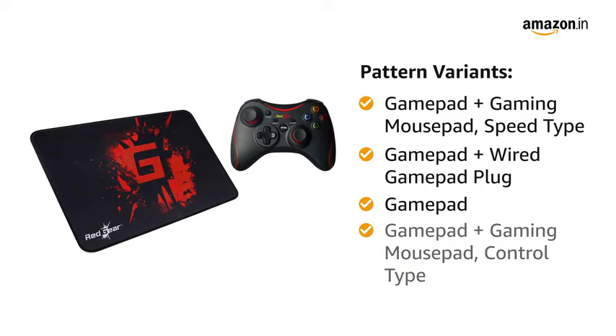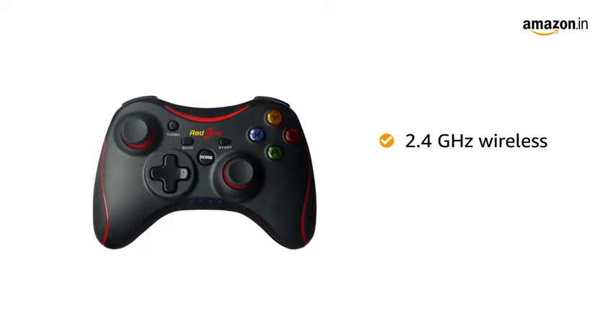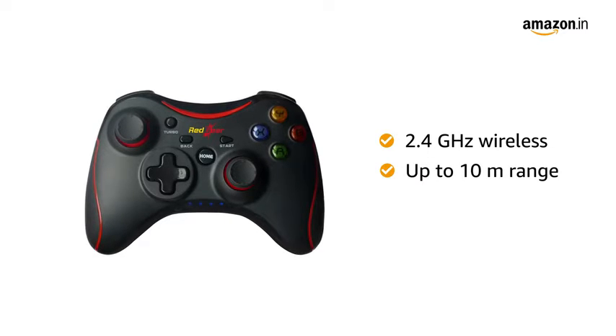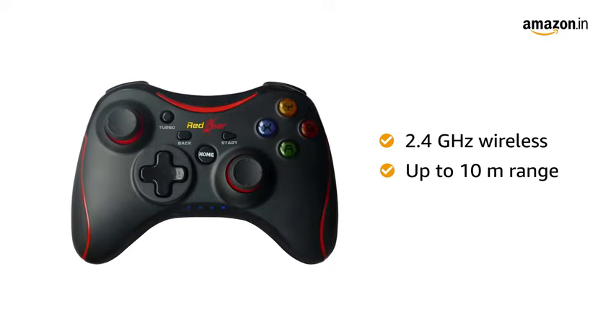Gamepad and Gamepad plus Gaming Mouse Pad Control Type. This Redgear Gamepad features 2.4 GHz wireless technology that supports up to 10 meters range. This wireless gamepad is the ideal choice for those looking to enjoy their favorite games without the hassle of cables and wires.